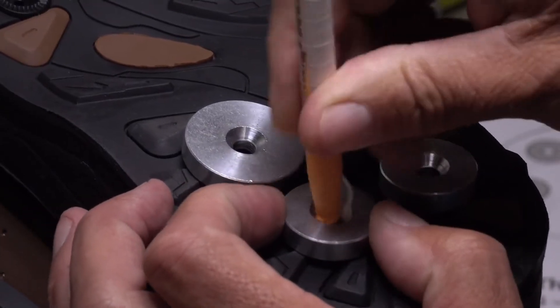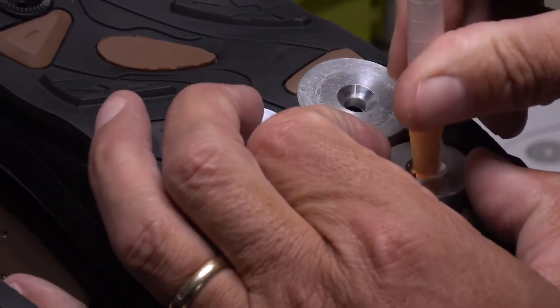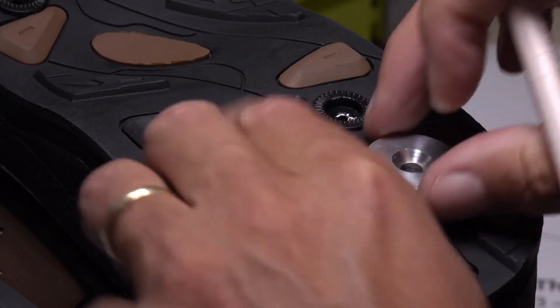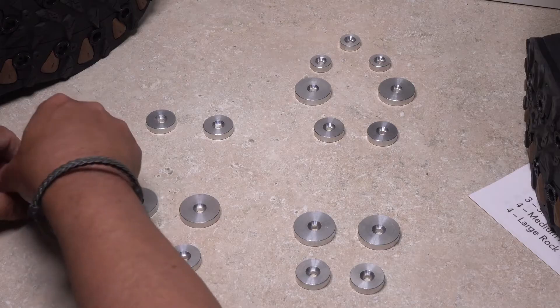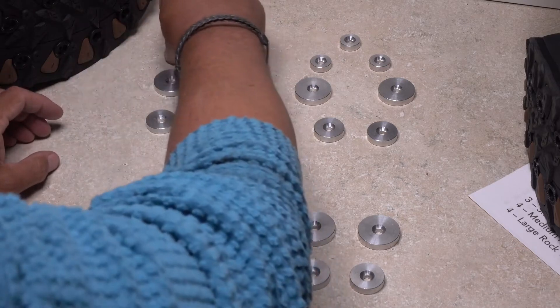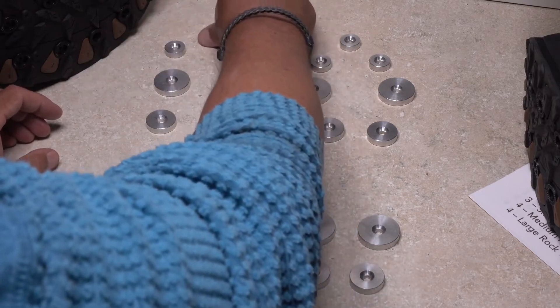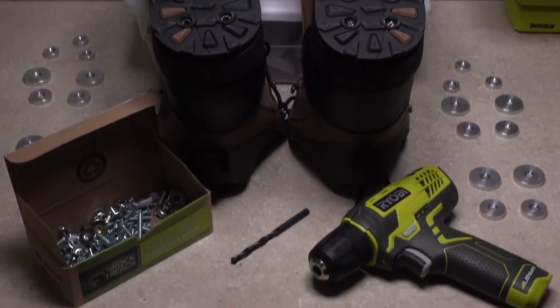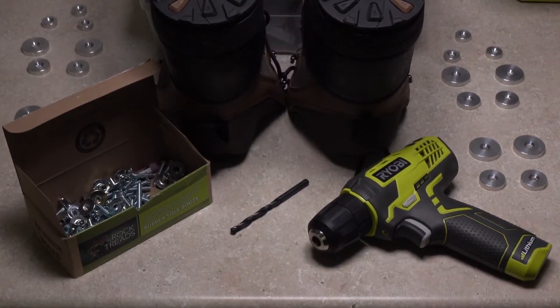A grease pencil of contrasting color works well for marking where holes are to be drilled. Once you have the locations marked for each disc on both boots, remove the discs but lay them out in roughly the same pattern as you had on the sole of the boot to help you keep track of the locations. You're now ready to start the drilling and installation process for affixing the rock treads to the bottom of your boots.